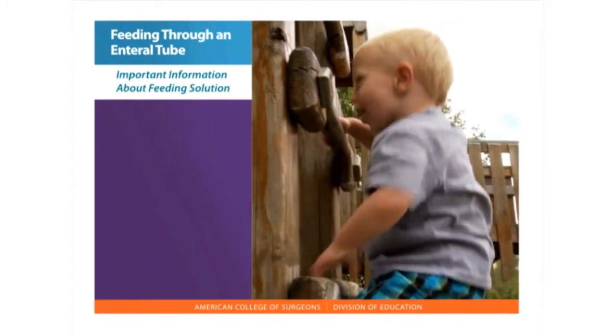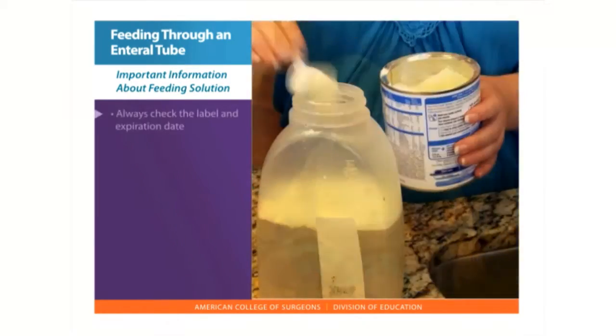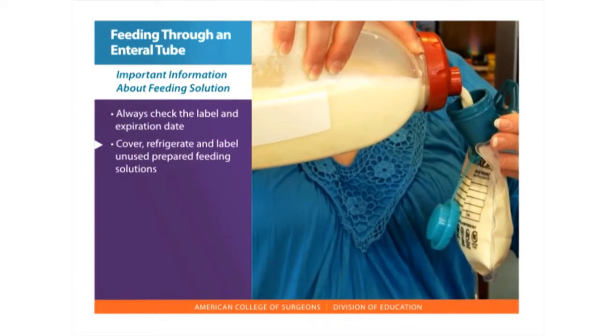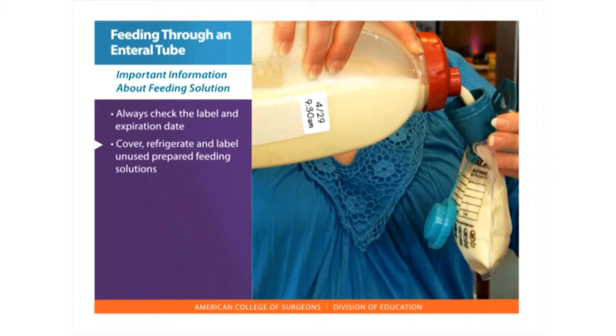The type of enteral feeding you will be getting is based on your overall health and medical condition. Care should include: always check the label and expiration date of the feeding solution. Cover, refrigerate, and label with date and time all unused open containers or prepared feeding solutions.